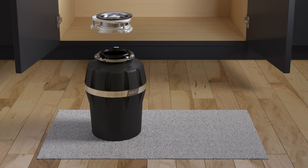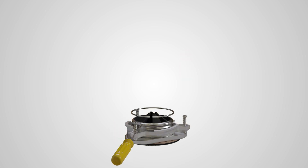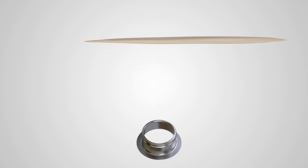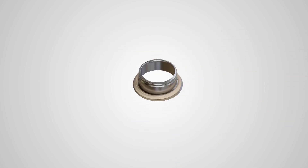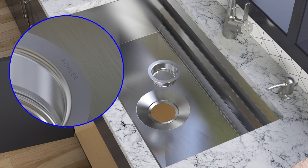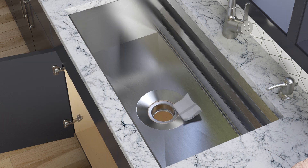Disassemble the sink flange from the disposer. Apply a half-inch bead of plumber's putty to the underside of the sink flange. Align the Kohler logo so it faces the front of the sink, then firmly press the flange into the sink opening. Remove any excess putty.